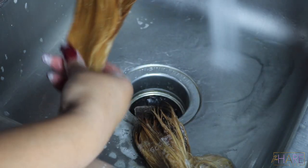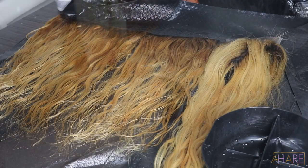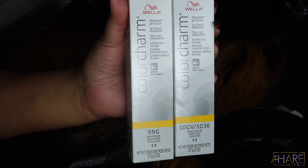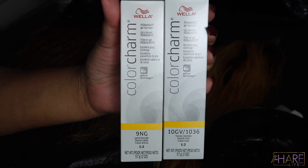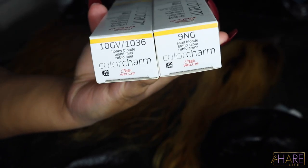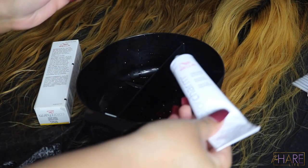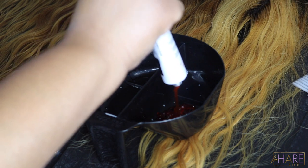You can see that good dimension after washing. I let it air dry and then went over it with Wella Color Charm gel color — I like this a lot better than toner. I used 9NG Sand Blonde and 10GV Honey Blonde, half and half of each color. I honestly prefer using a color over toner; I feel like it's more accurate.